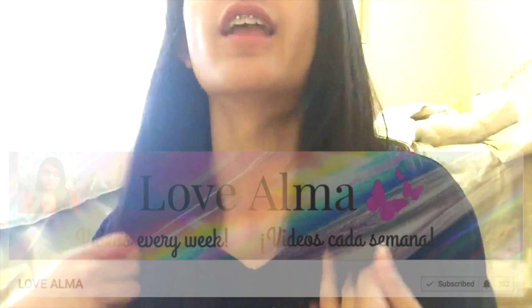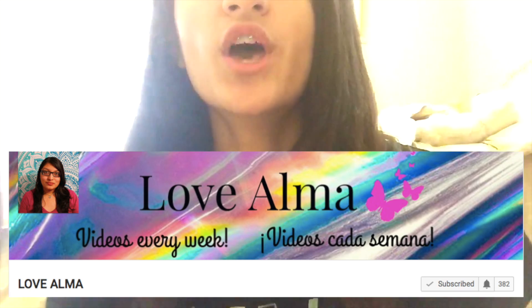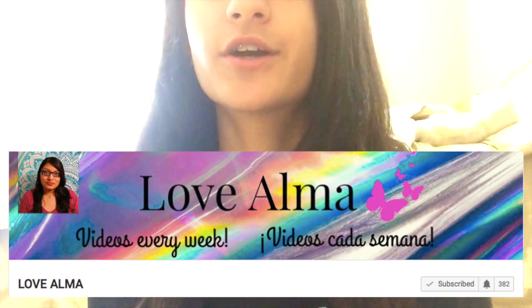Also, this video is a collab with Love Alma. She has really good videos and a really good channel, so you should totally go and subscribe to her. I will link her channel and her video in the description box. So now without further ado, let's get started with this testing Pinterest DIYs video.